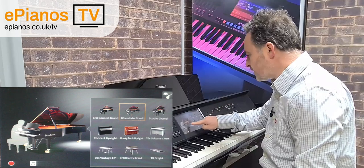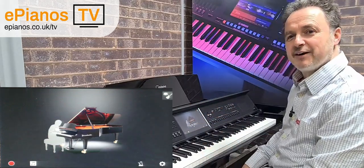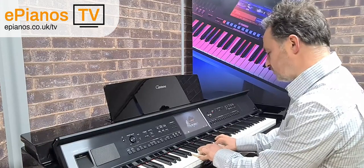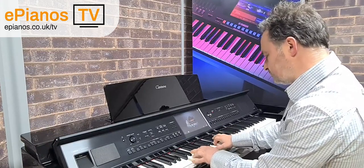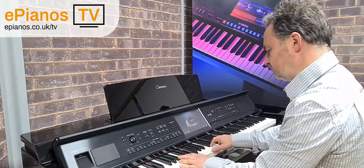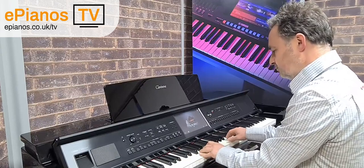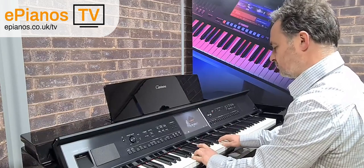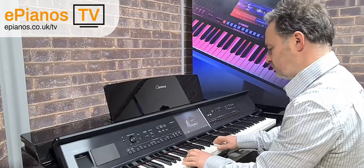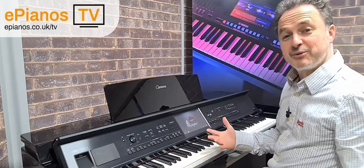I'm going to put it on Bosendorfer and take off that screen — you can see I've got the lid up at the moment. I'm going to play Ralph McTell's Streets of London, so let's try that out first. Very straightforward, very simple playing.